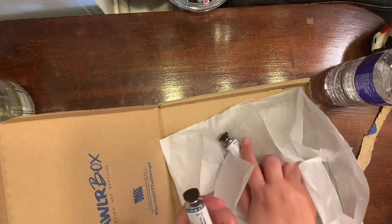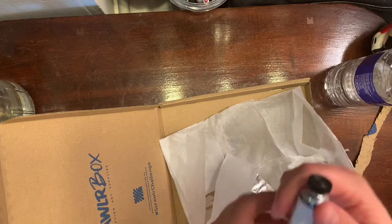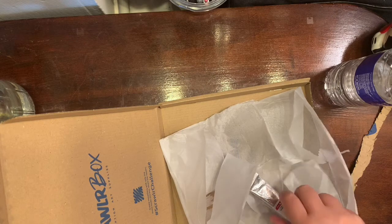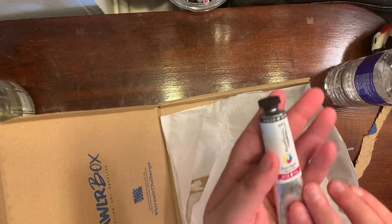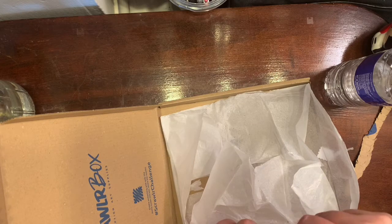Then we got three paints from Daler-Rowney System 3 — three heavy body acrylic paints in lemon yellow, process blue, and process magenta, which are the primary colors. That's actually kind of cool. Can't wait to play with them, maybe in another video. I do an unboxing first and then go back and do artwork, because I only have 15 minutes and sometimes it takes a little bit for things to dry.